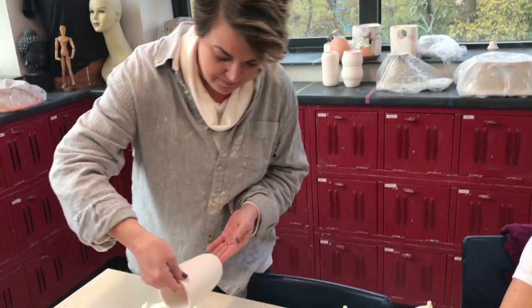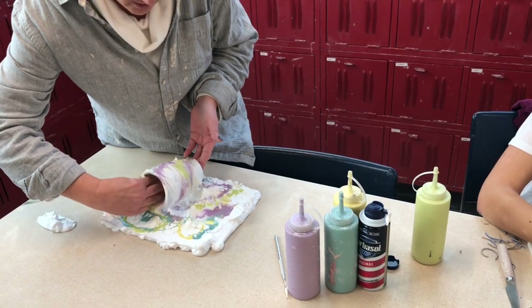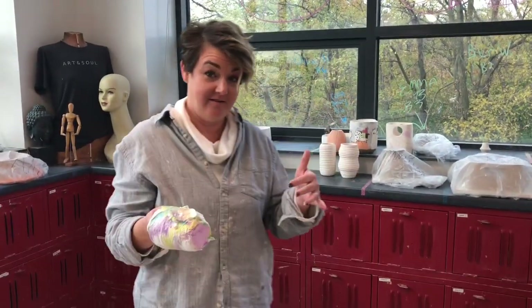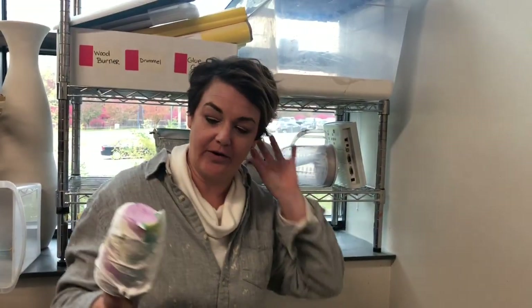You take your bisque pot, put it in, roll it. Follow me to the sink. Come to the sink — I prefer this back sink because you have more space and not that murky water in the buckets. So, if this works, you just come in and rinse off the shaving cream.